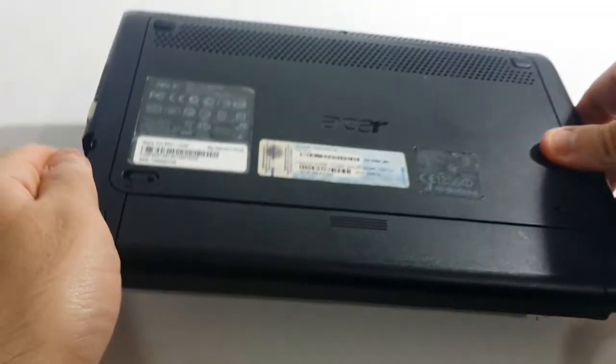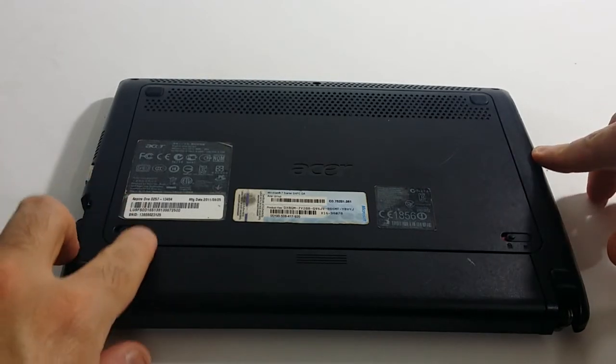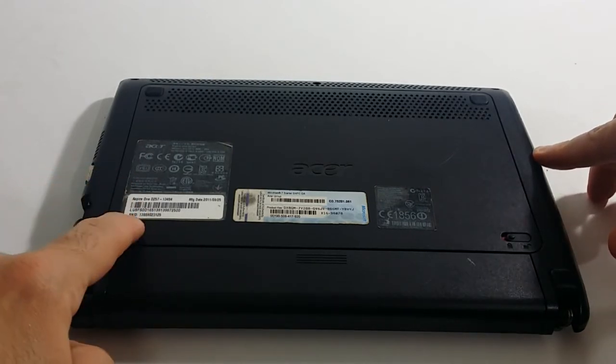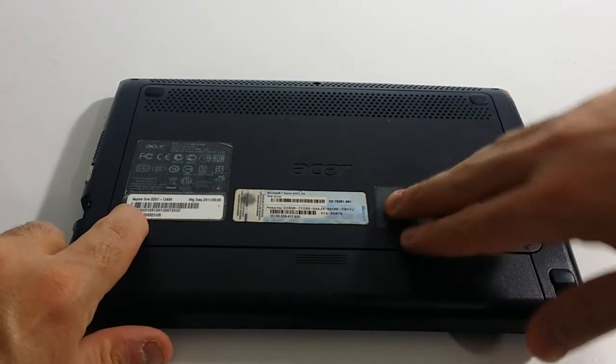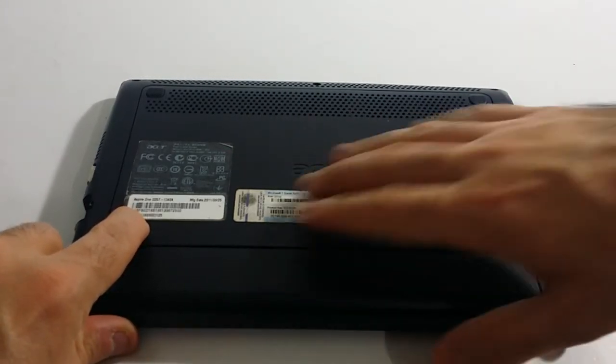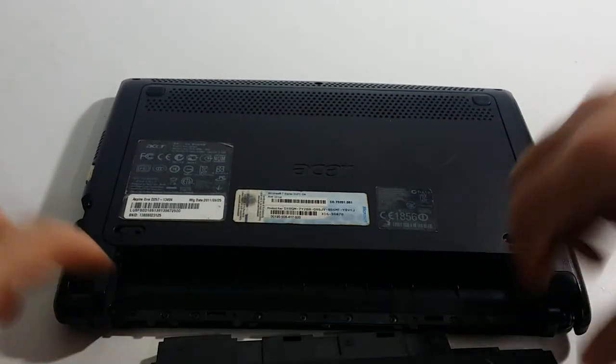Set your laptop down firmly and flat on the table. Press on this tab away from the laptop, towards the left, and at the same time snap out the battery. Pull the battery towards you and it just snaps right out.